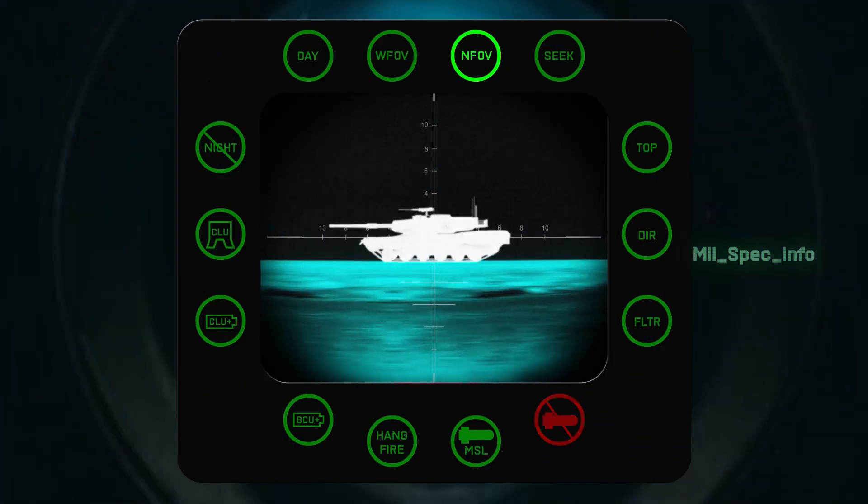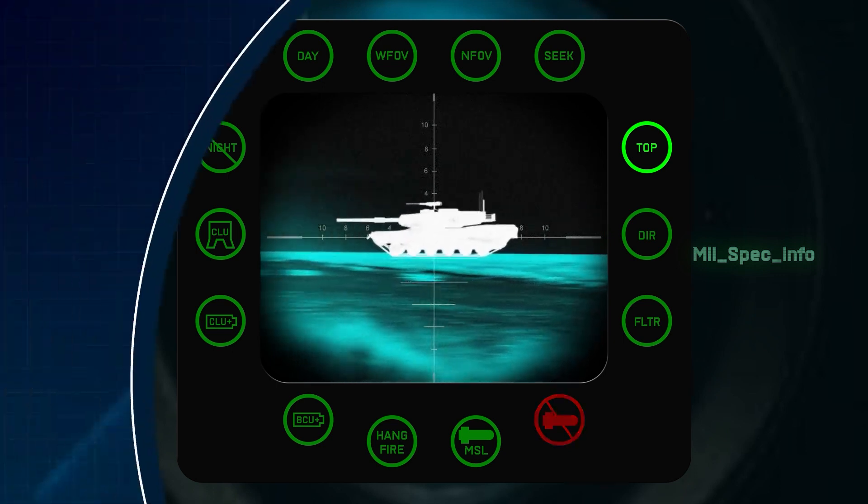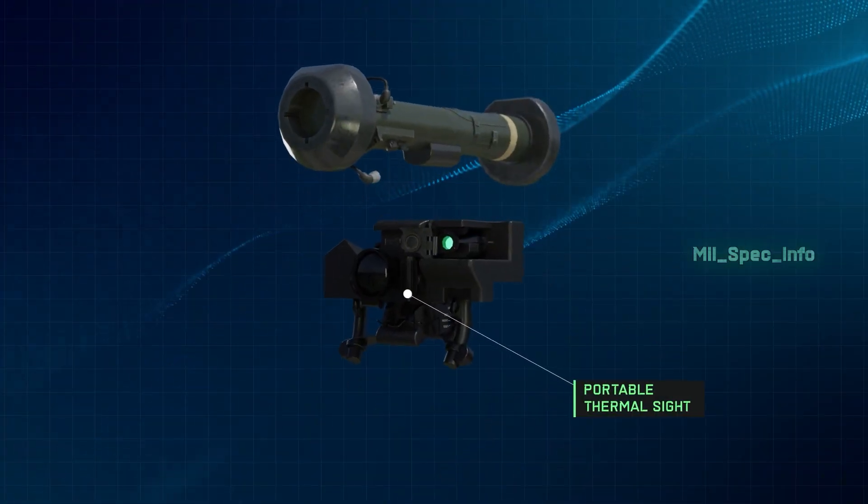The CLU has three views which are used to find, target, and fire the missile, and may also be used separately from the missile as a portable thermal sight.